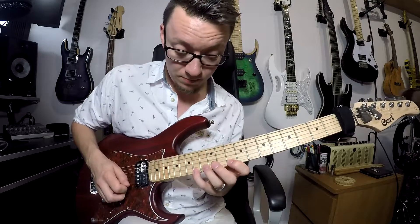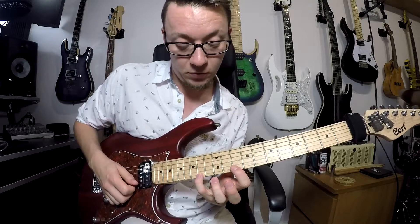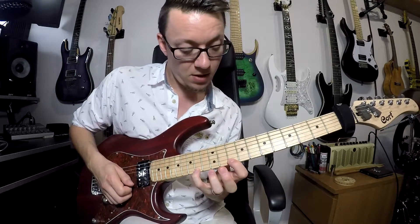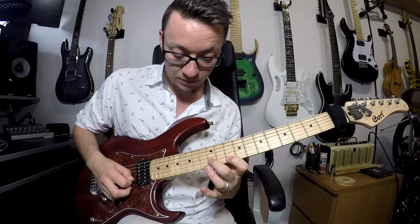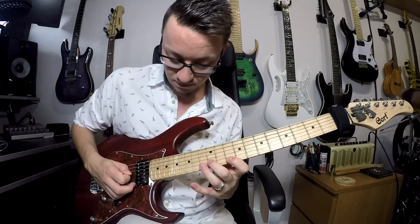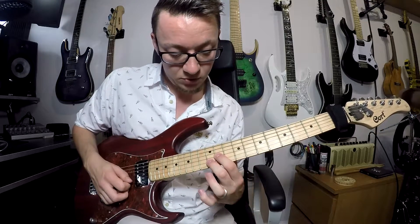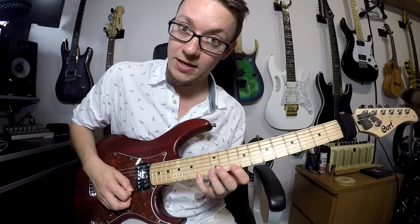We start with the top portion: 14 on your top string, pull off down to 10, then pick 12 with an upstroke. Then we do a sweep — 11, 12, 10 — ready to pick that 14 again.